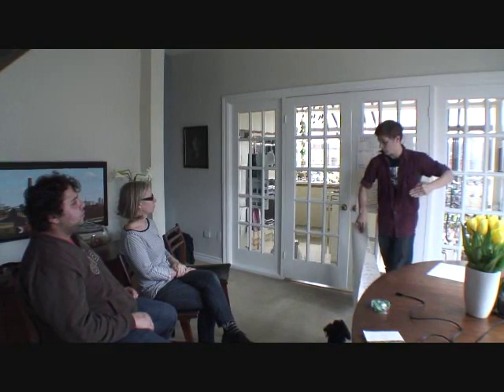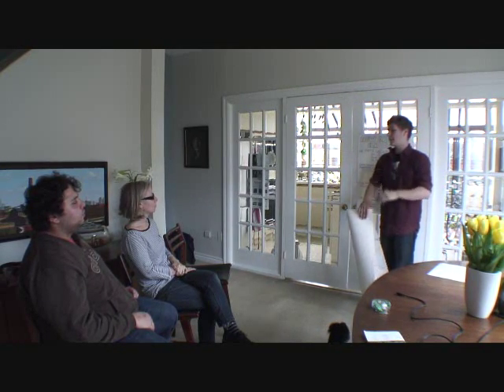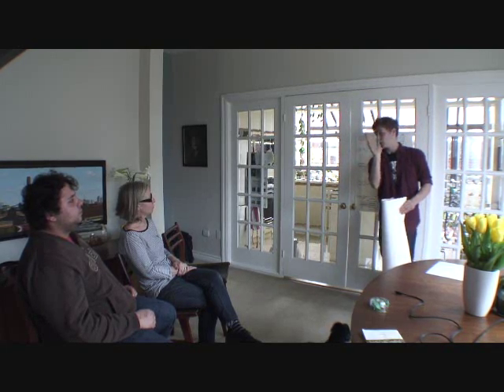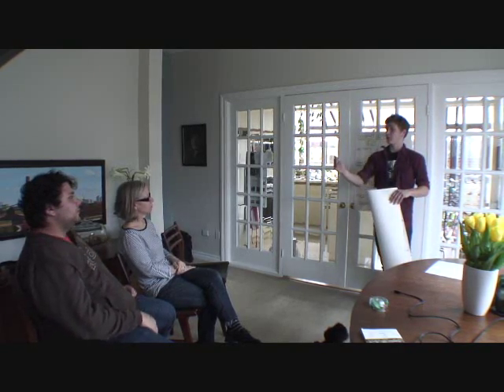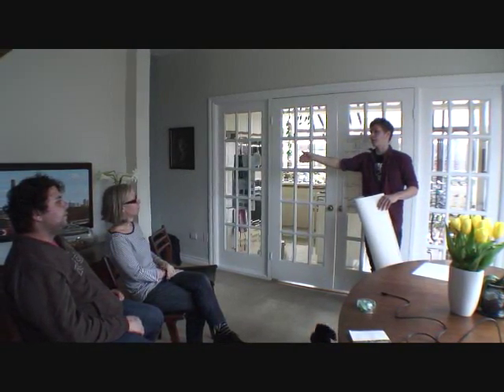Let's say we had weather helm — that means our tiller is being pulled away from us and the boat wants to head up towards the wind. How could we counteract that without using the sails? If we know we can't use our center of effort, how do we change the balance between the two? With the centerboard. That's right. You'd move the centerboard back, which brings the center of lateral resistance back, which puts the center of effort in front of the CLR, pivoting us away.